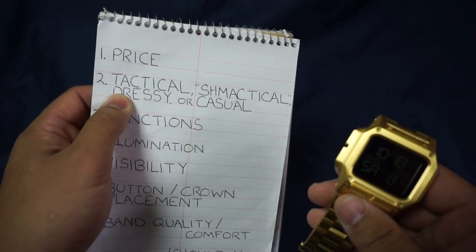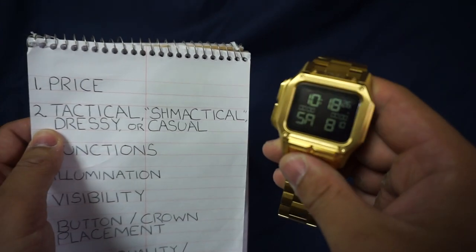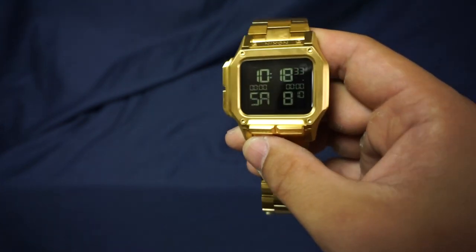Just keep in mind this really isn't the normal $150 price tag on the regular Reguluses. Going on to the next item: is this watch tactical, dressy, or casual? The essence of the Regulus is tactical, so I'm going to say it is a tactical watch — or at least it can perform as one.